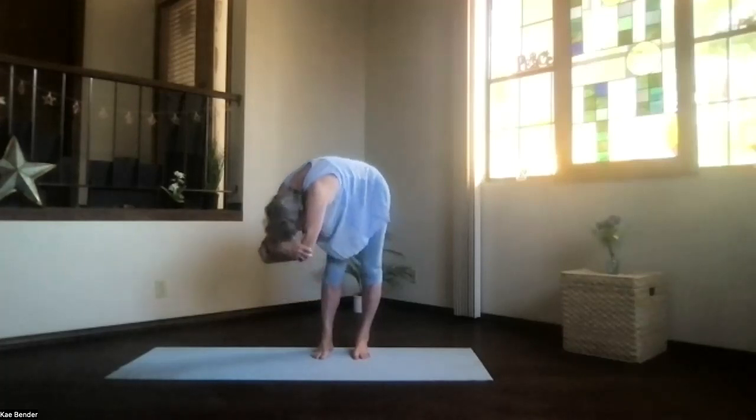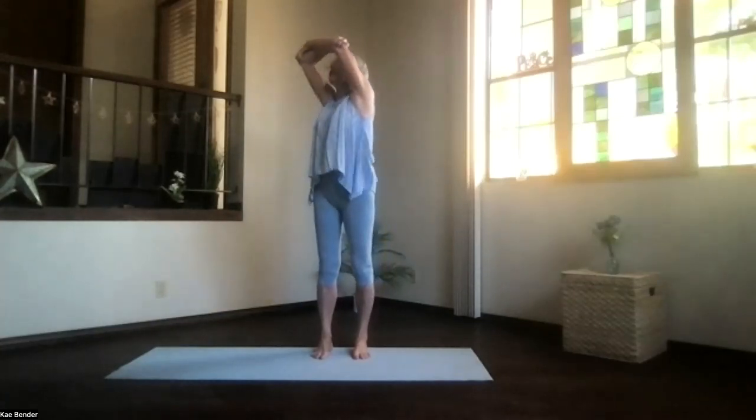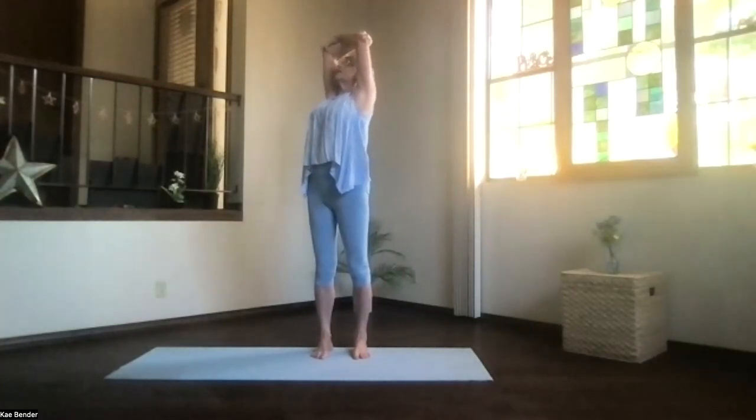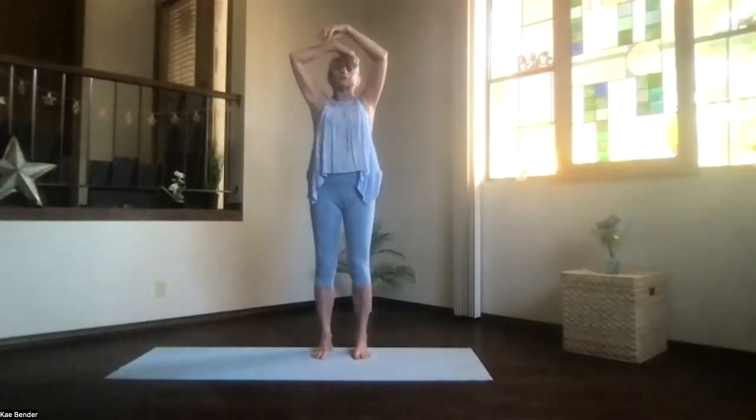Keep the weight on both feet evenly and stay in the twist as you work up into that upper body, only for your back. Don't overwork your low back. Take a breath, elbows back, shoulders down. Feel that whole stretch. Inhale upright, exhale around to the center.